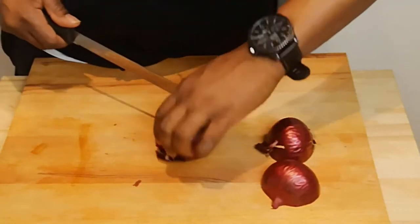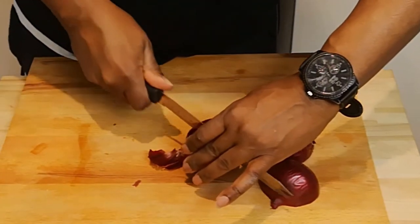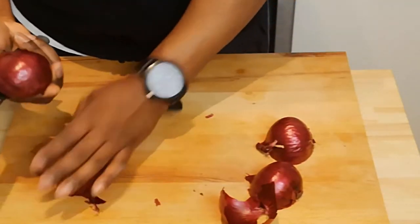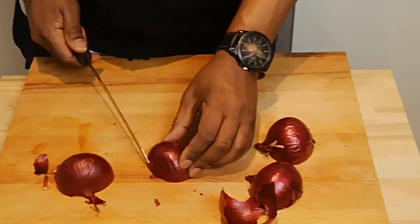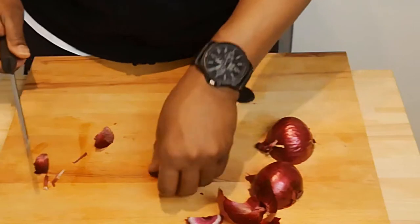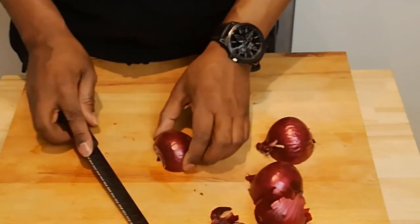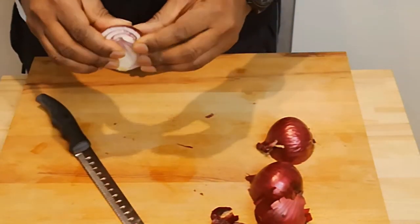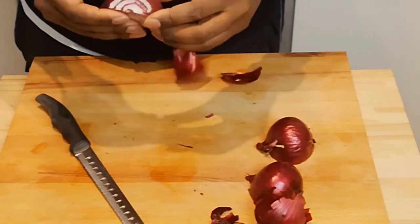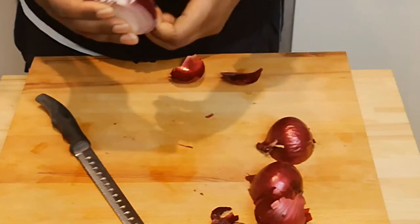Step one: I'm going to chop up two onions. Just as a reminder, that's a good way to chop an onion. Chop the end part off here, then you can peel the skin back. Do a little bend, peel the skin back.